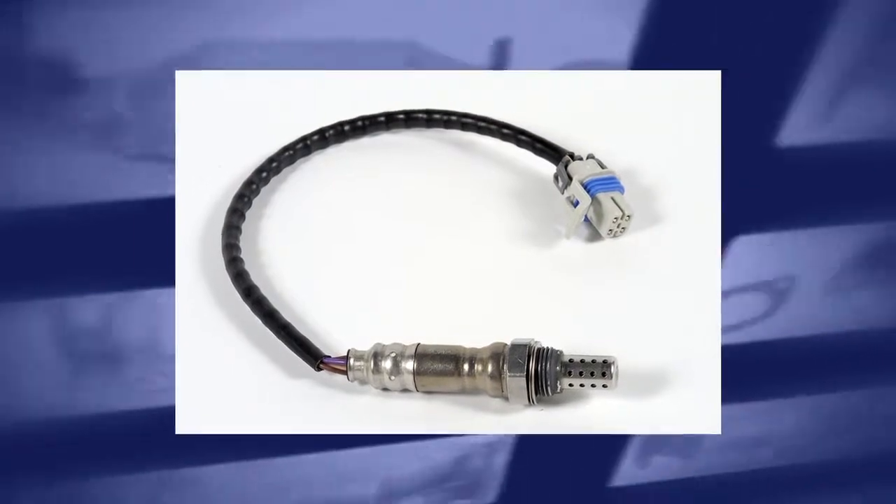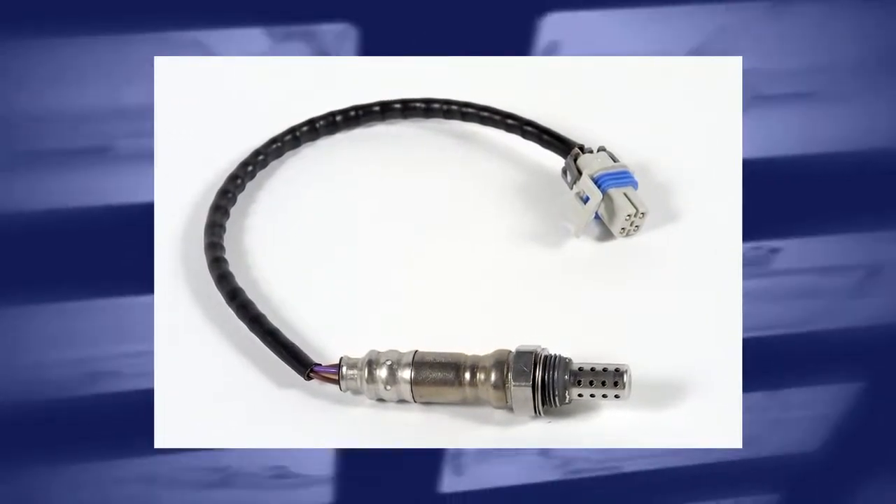This is why it is important to test both the output and the switch frequency of the O2 sensor. Oxygen sensors have a finite life cycle and in time they lose their ability to quickly produce voltage. They also can become contaminated by the presence of oil and or coolant in the exhaust stream.